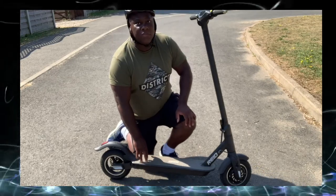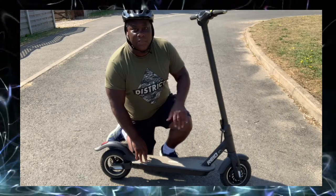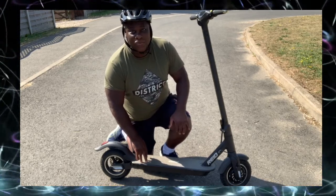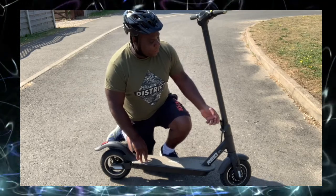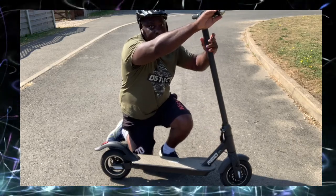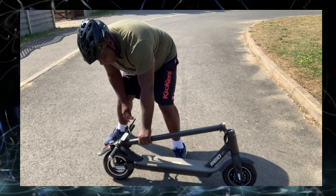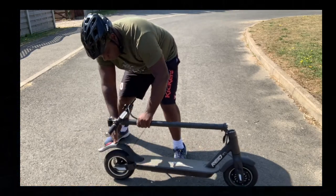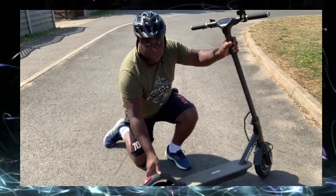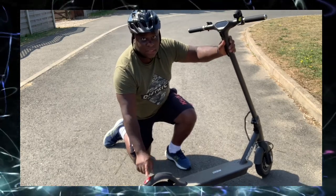Just a few things I forgot to mention about this Reed scooter — and many apologies for calling it the 'ride scooter.' It's called the Reed scooter. It folds down with a little clip on the side: lift it up, put it down, and it just folds into this slot here. It also has a back brake light, so when you push on the brakes, this light will come on.